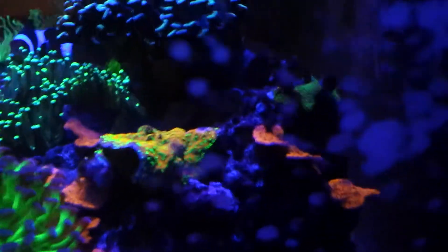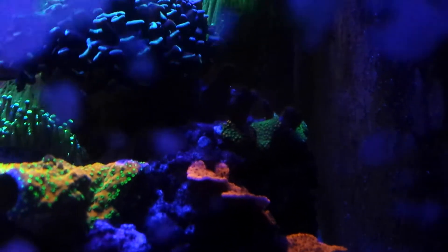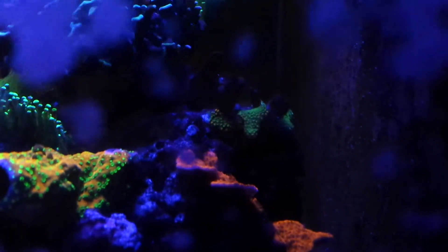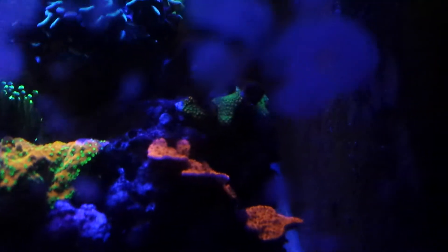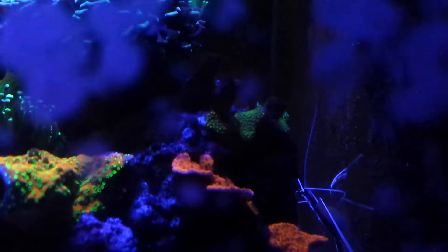My green digi is growing on the side — the leftover — but the funny thing is, can you see that? Those orange spots? I think those are new polyps from the green digi, but I don't know where I got the orange coloration. If it's just a pure green digi, it's kinda very very odd — it's not a mixture. The new polyps is growing, it's just orange I guess.